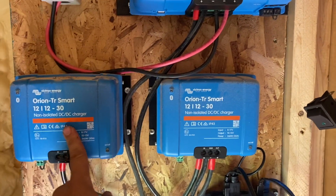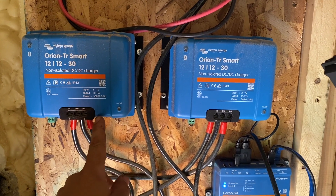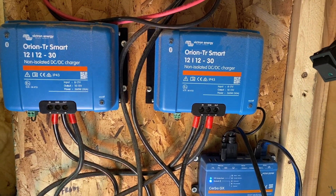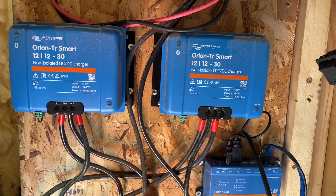They've got two DC smart chargers, and one important thing with those is you have to actually activate them via charging from the alternator, and then you have to take them out of power supply mode into charge mode. We're gonna do that as well.